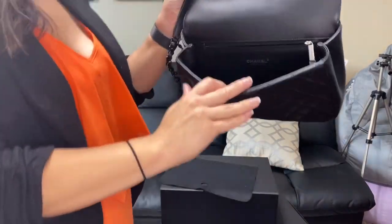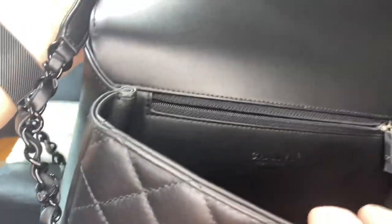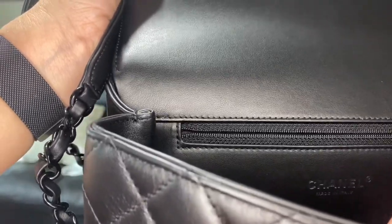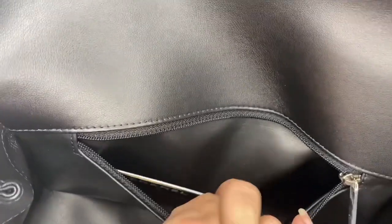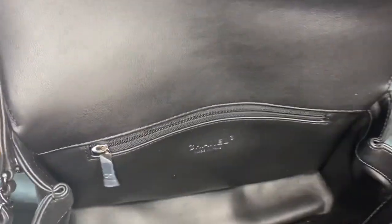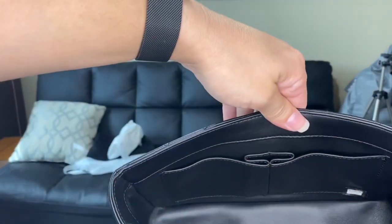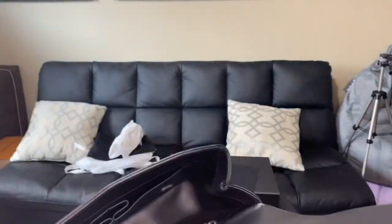Here is the inside — we have the Chanel made in Italy label. And then we have the zipper pouch here, and of course the authenticity card. We have the zipper with the double C's, and then just like any other flat bag, you have the two pockets there. It's a very simple, elegant bag — it's beautiful.